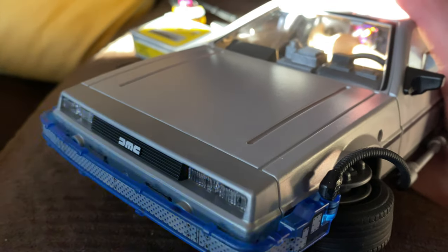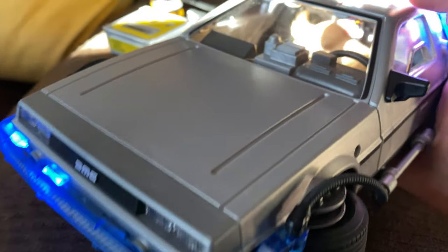Alright, let's turn this thing on. Where's the switch? There it is. Getting ready — we need a flux capacitor. Okay, let's go back in time.